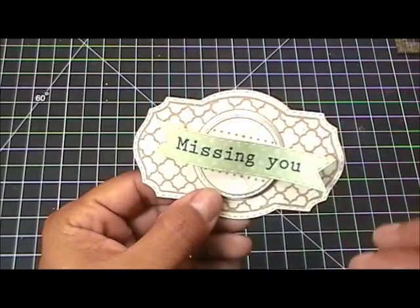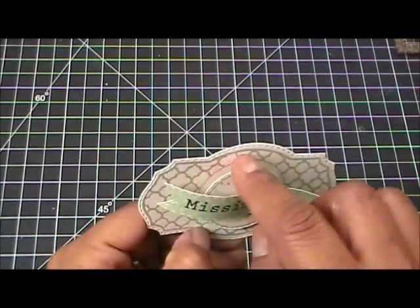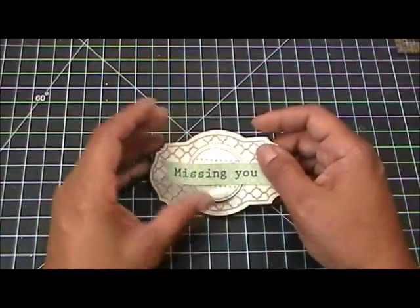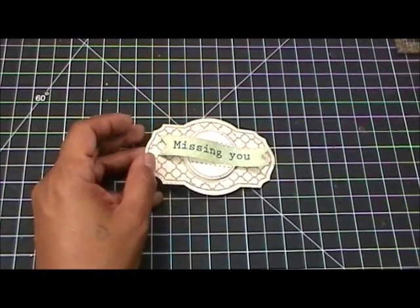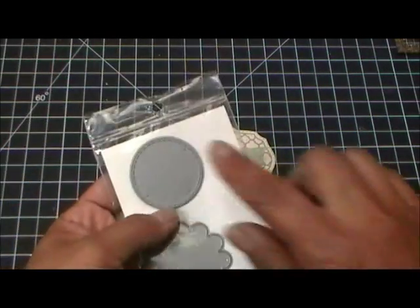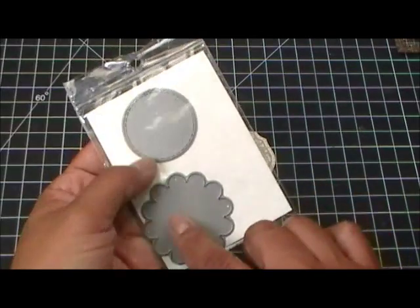I coordinated this to also go with my Scallop and Stitch Circle Die. This is the Scallop and Stitch Circle Die, and it comes with the stitch circle and a scallop.